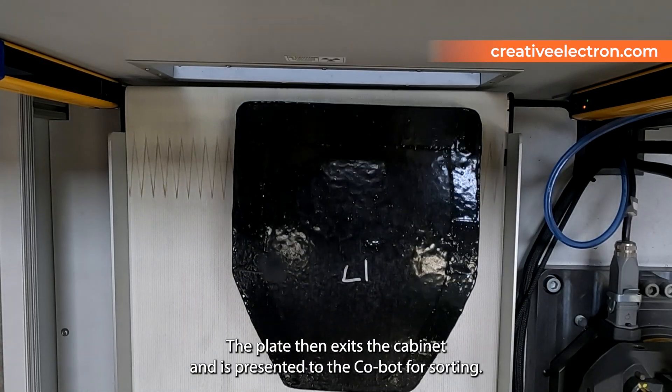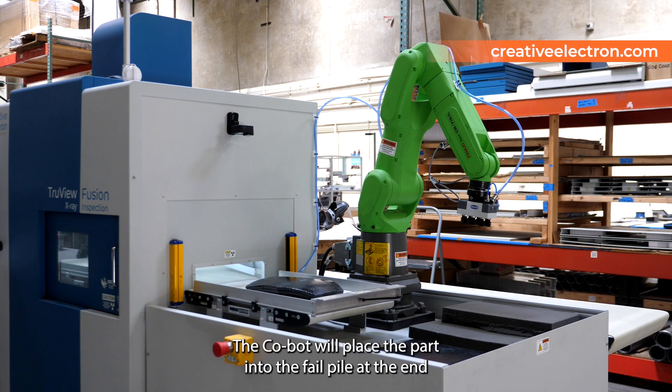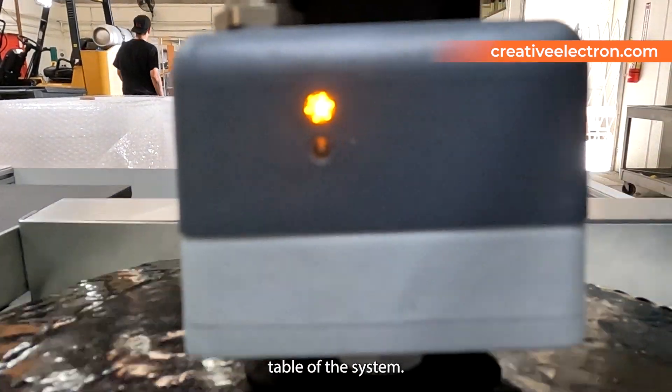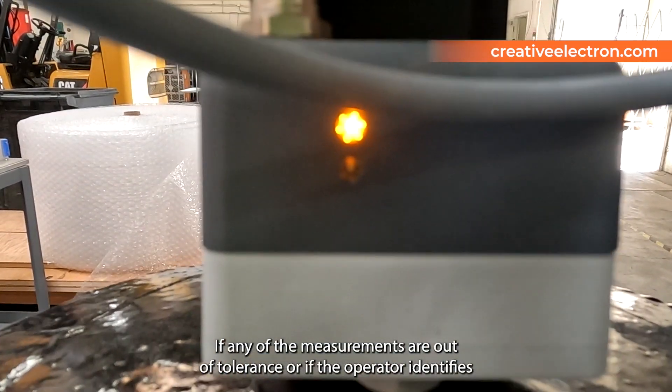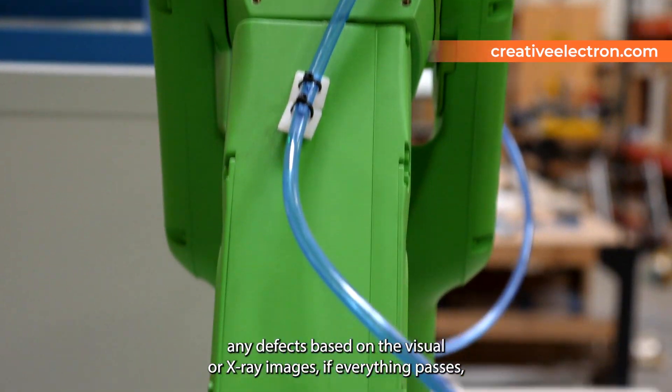The plate then exits the cabinet and is presented to a cobot for sorting. The cobot will place the part into the fail pile at the end table of the system if any of the measurements are out of tolerance or if the operator identifies any defects based on the visual or x-ray images.